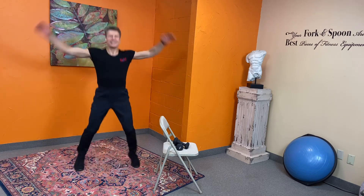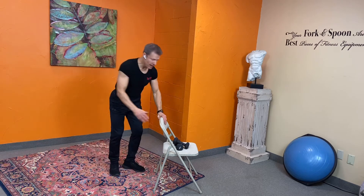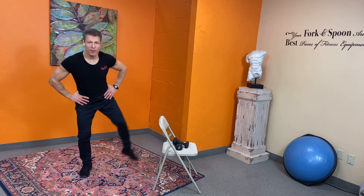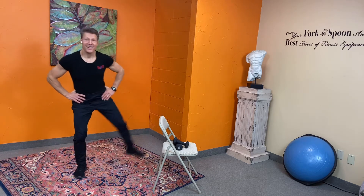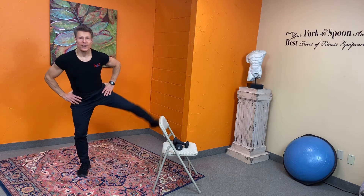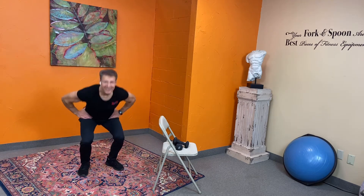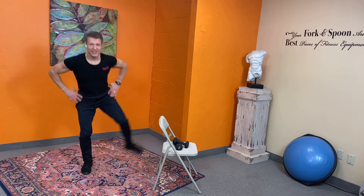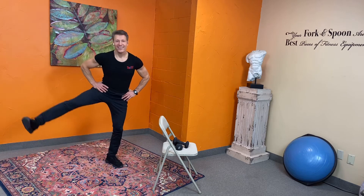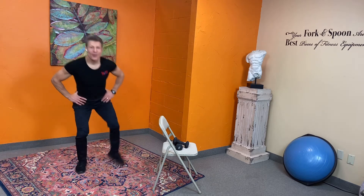Now we're gonna do a squat — you can use a chair. Squat down, shift your hip left, squat down, shift right — boom, right there. We're hitting all body parts in eight minutes, nice glute movements. Right there — good, you guys are busting right through this. One more.